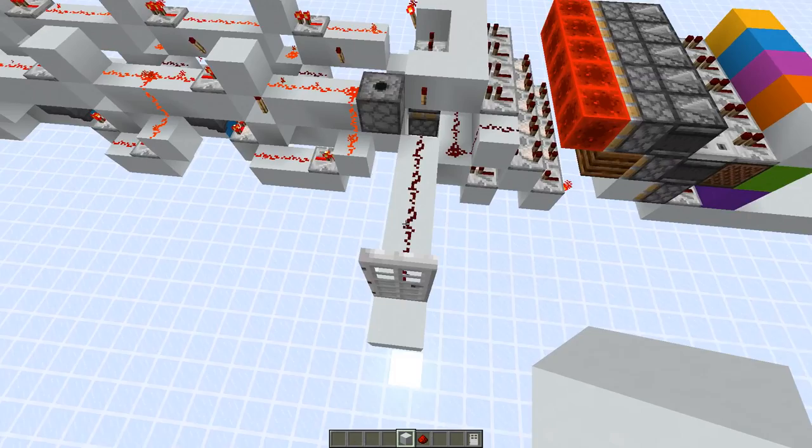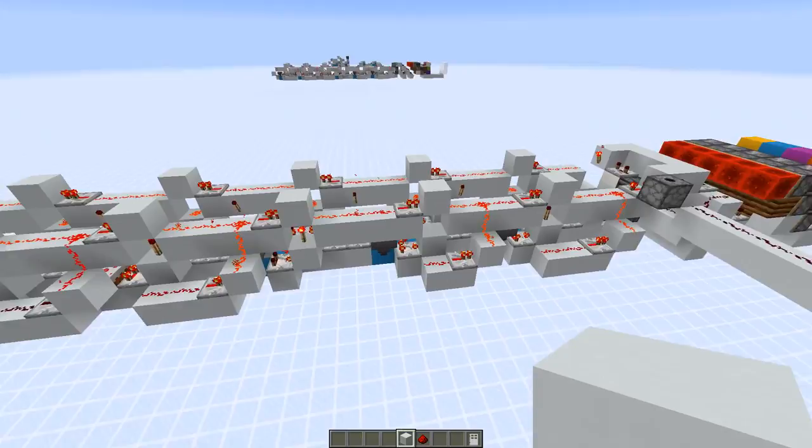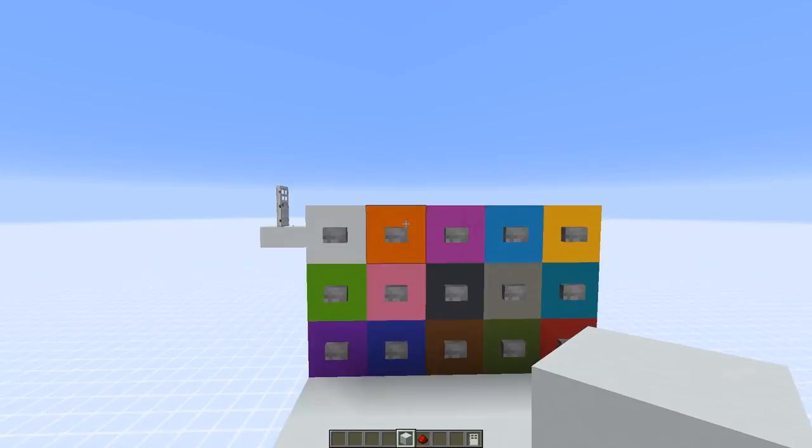Here we have a six-digit combination that would activate the output line, but you can also get an even more secure combo lock with billions of combinations. Or you can shorten it — if you would only have three segments, you already have 3,325 combinations. I think this is a really good design.